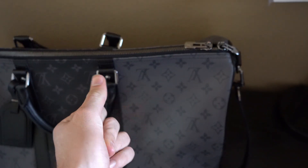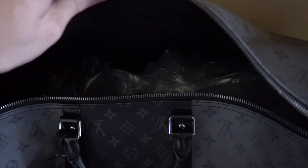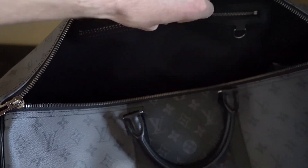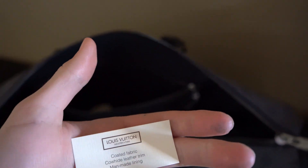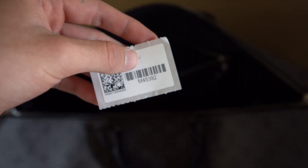Getting the bag unzipped, you can see I have some stuffing inside to keep the shape — especially towards the bottom, because setting it down on a surface can cause creasing. There aren't too many pockets inside, but there is one zipped pocket where I keep the lock keys. Here are the materials: coated fabric, cowhide leather trim, man-made lining. The sticker also reads M45392.